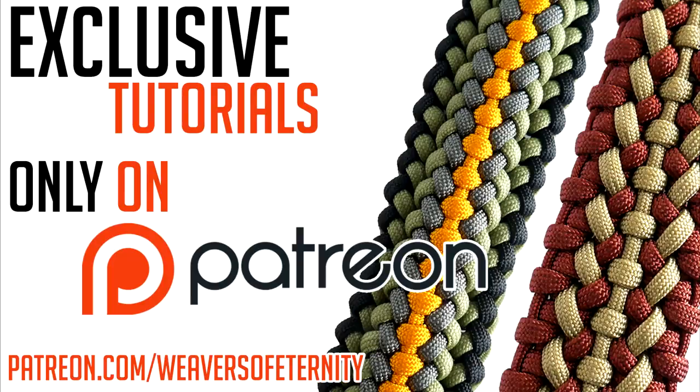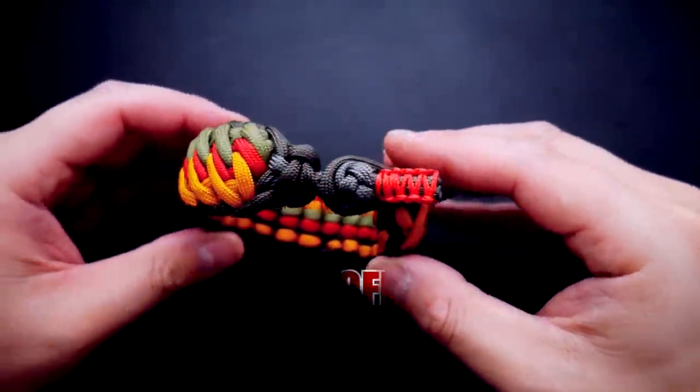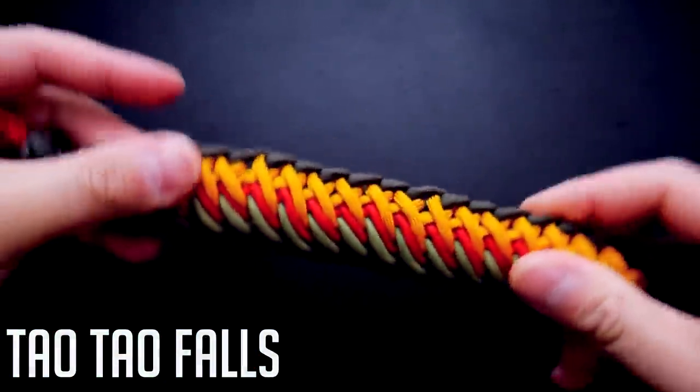Get access to exclusive tutorials and take your paracord weaving to the next level by supporting this channel on Patreon. Hey, what's going on guys, Tim here again. In today's video we'll be making the Tao Tao Falls paracord bracelet, done knot and loop style.